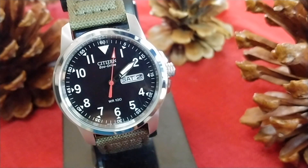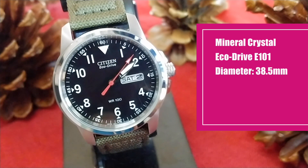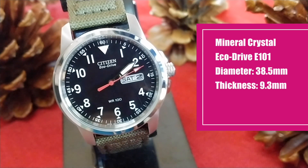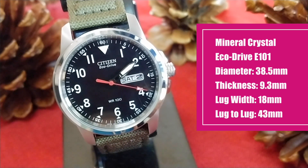Let's list out the specs for this watch: mineral crystal, Citizen's E101 movement, a diameter of 38.5mm, a thickness of 9.3mm, lug width of 18mm, and a lug-to-lug distance of 43mm.